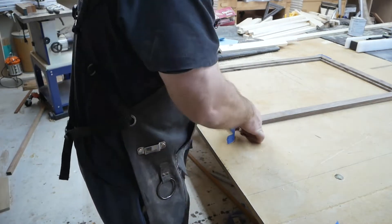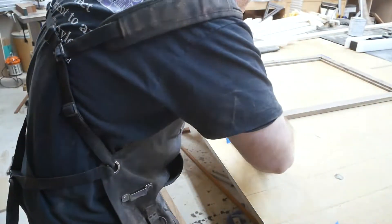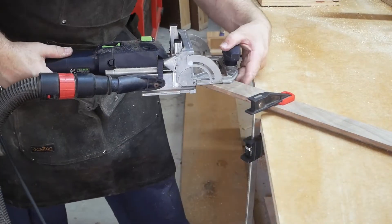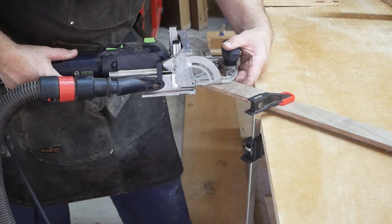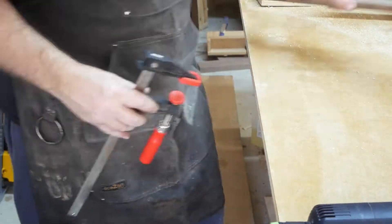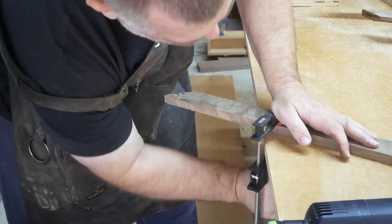You're kind of working against time here because the glue is going to set up rather quickly. So I said screw it, let's just pull the domino out. I put the dominoes in there and cut the mortises in each corner.